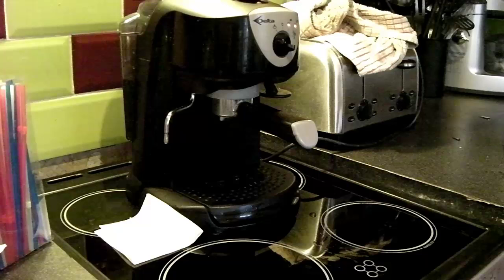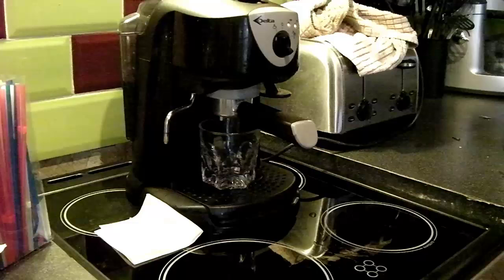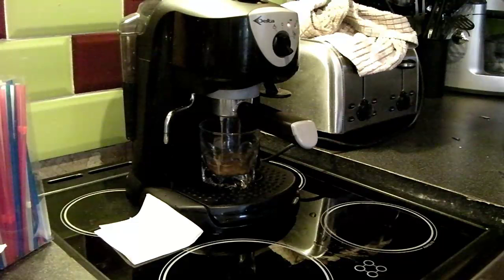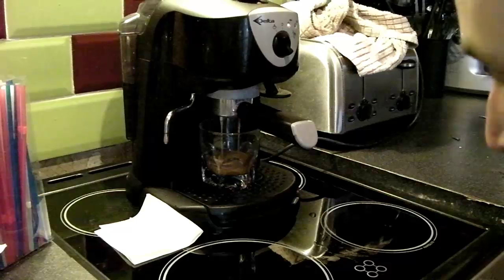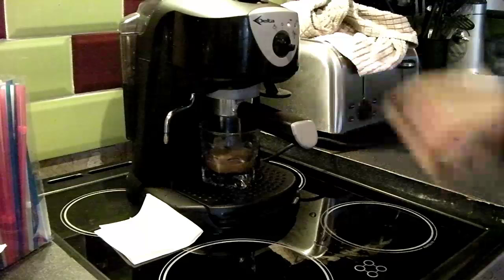I'm going to extract into this glass so you can see the extraction take place — I would normally do this into a cup. Starting to blonde there, so flip that off. As you can see we've got a really nice thick crema.